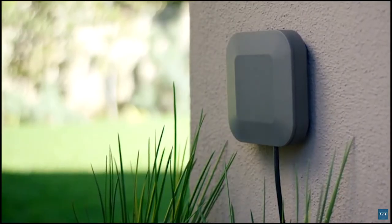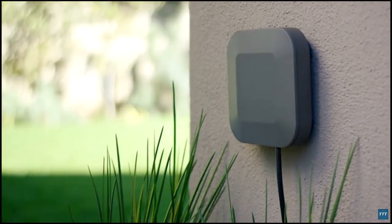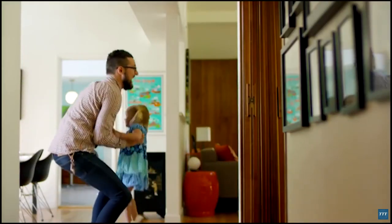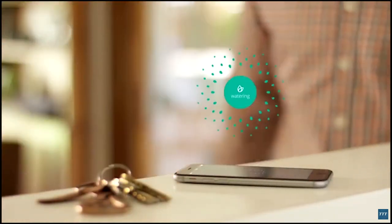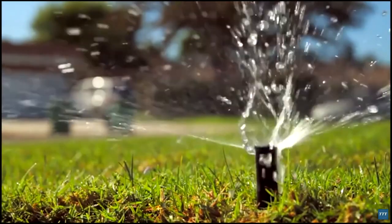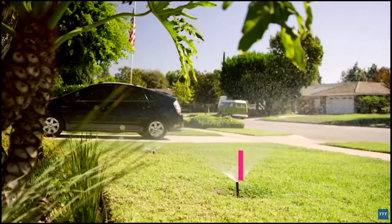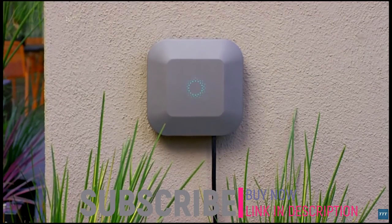Easy to use. Beautiful to see. And engineered to defy the elements. Today is the renewed chance to be better than yesterday. Blossom. Welcome to Smart Water.